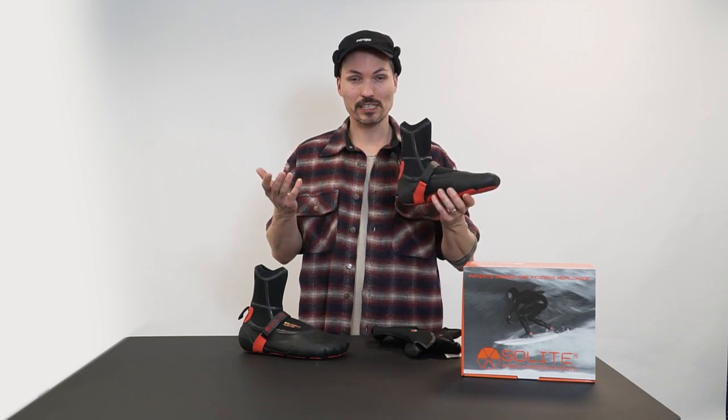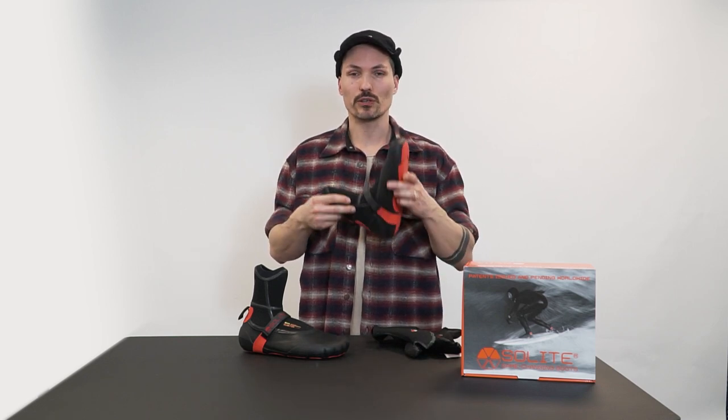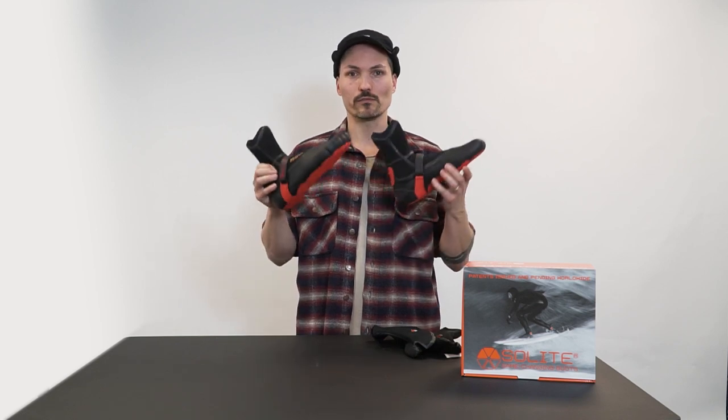But maybe let's get to the heat molding right away — the coolest feature of this neoprene surf booties.